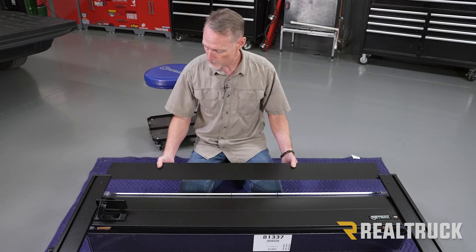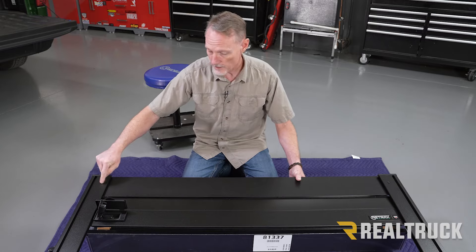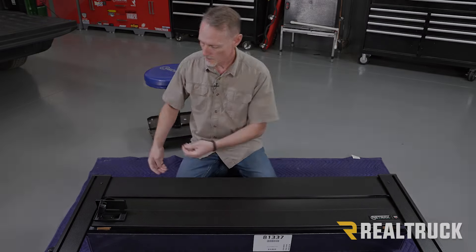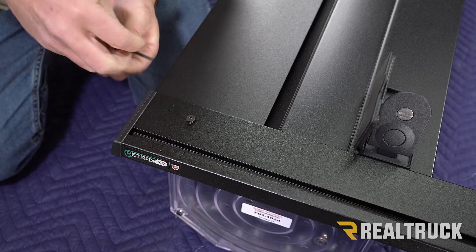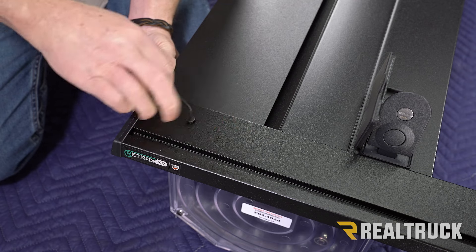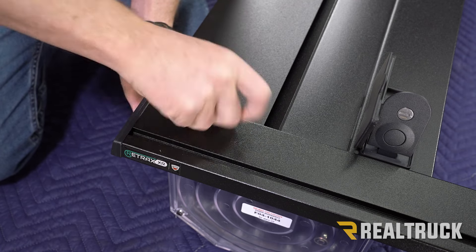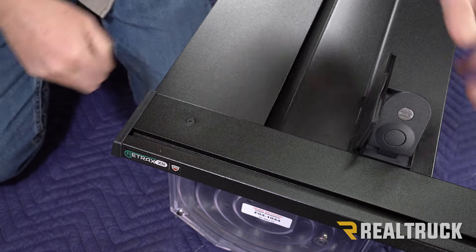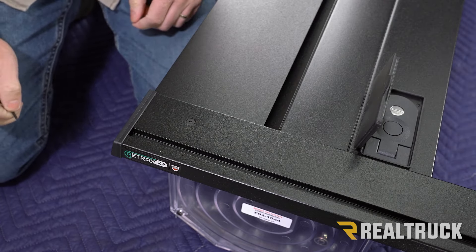Now take the cover, slide it in, and those holes are going to line up to these holes up top. Go ahead and take our Allen head screw, get that lined up to the hole, and use the included Allen wrench. Once you snug that up, go ahead and repeat the same on the opposite side. Then you want to latch the cover in place to keep it from sliding out into the rail while you're installing.